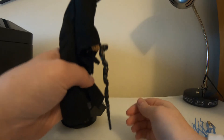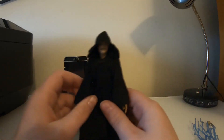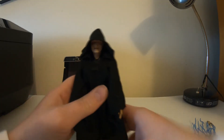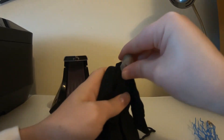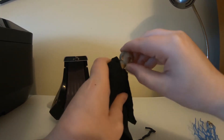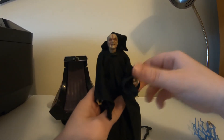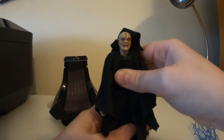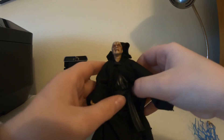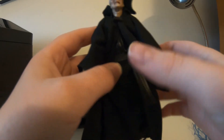He comes with a cane — it's a little short but it does its job well. You hunch him over and he looks like an old man. For articulation, he's very articulated — ball jointed head, tight limbs, which I actually like. He has double jointed knees and the waist pulls up under the robe.